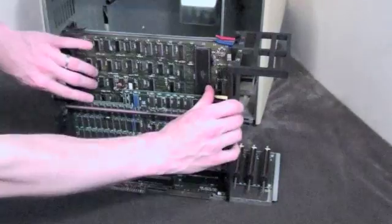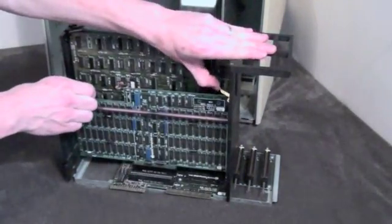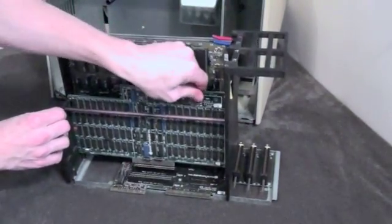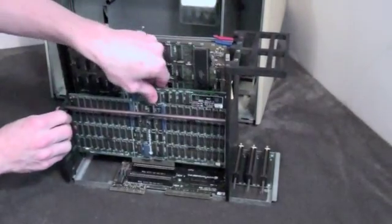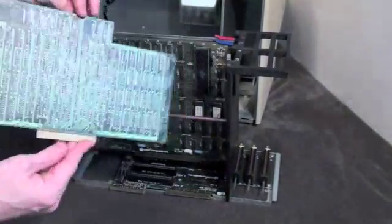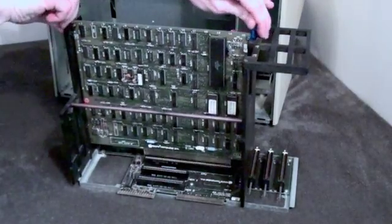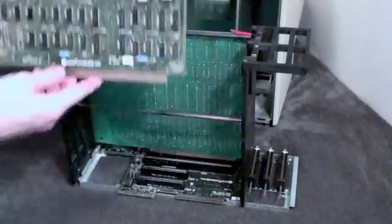You will have to follow the same procedure to remove the other RAM board. Follow the same procedure to remove the CPU board as well as the IO board.